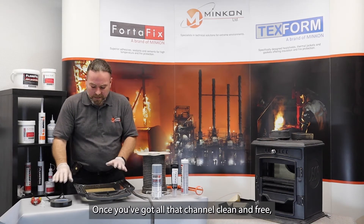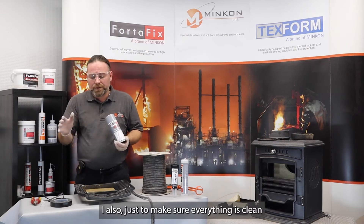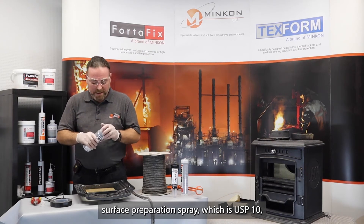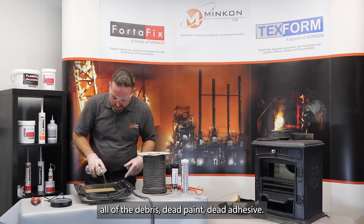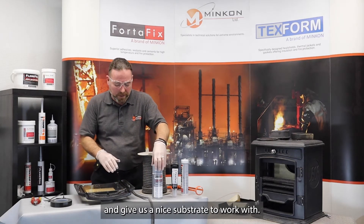Once we've got that channel clean and free, then we're sort of good to go. I also, just to make sure everything is clean and free from debris, use our surface preparation spray which is USP10. This literally just takes away all of the dust, all of the debris, dead paint, dead adhesive. And what that'll do is flash off to atmosphere, giving us a nice substrate to work with.